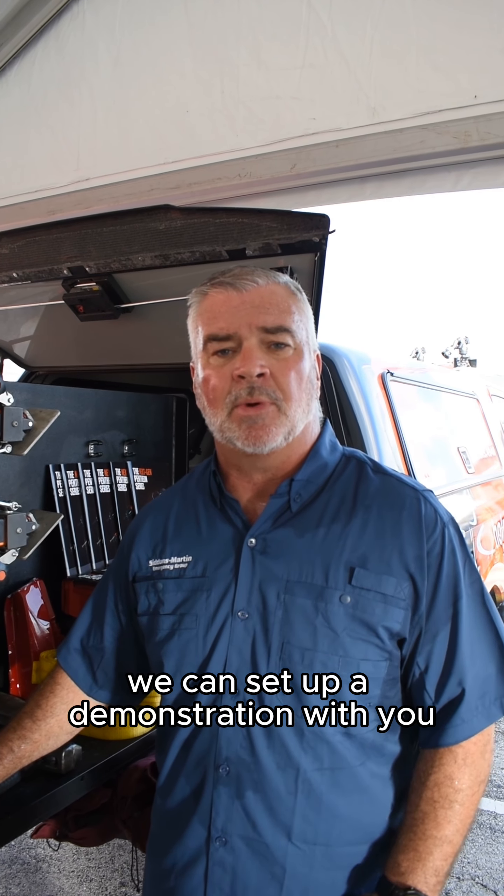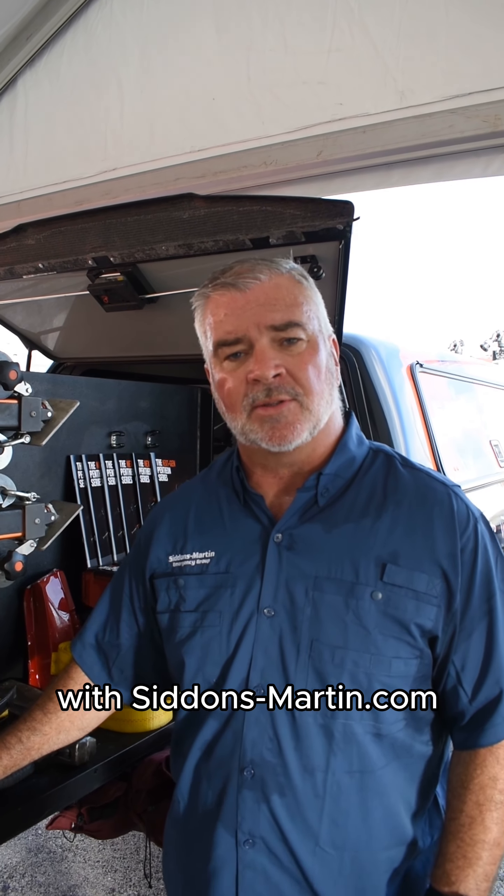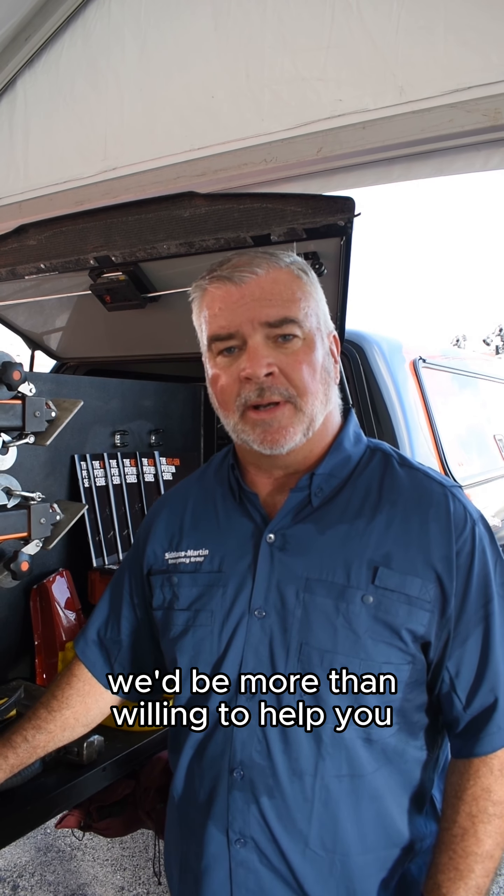Any additional information needed — with Sid and Martin we can set up a demonstration with you, we can do some training. All that information is available on our website, withsidsmartin.com. We'll be more than willing to help you.